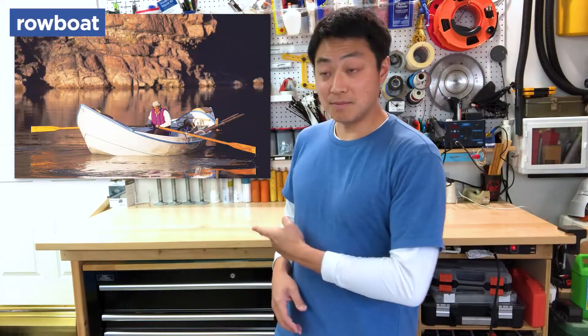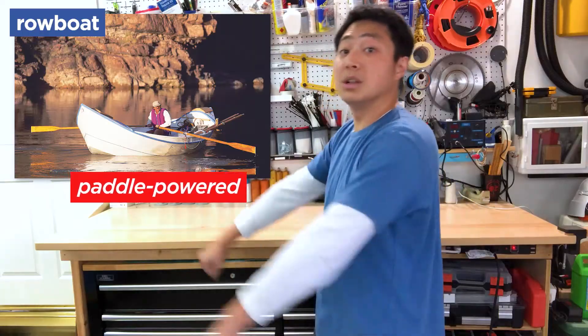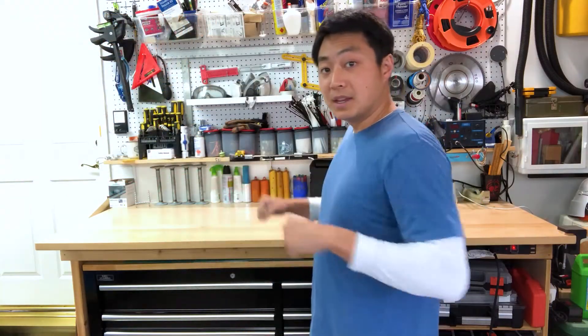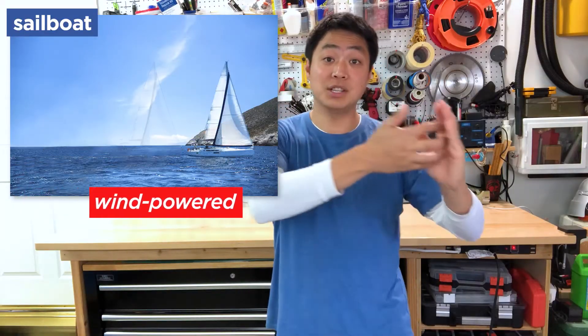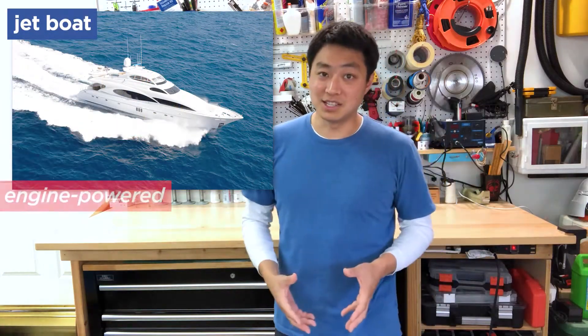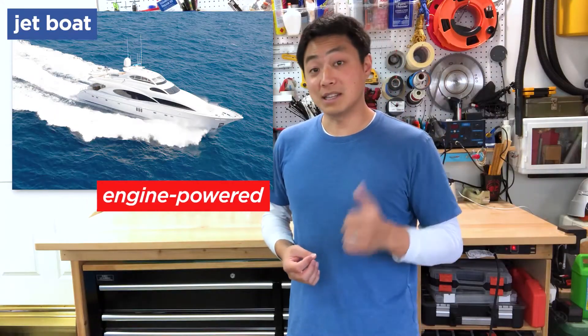Boats like this — a rowboat — use paddles, kind of like a swimmer uses hands, to pull itself through the water. A boat like this, a sailboat, uses a sail to catch and hold on to wind that pushes it through the water. This boat, a jet boat, uses powerful engines to pull water in and send it out the backside so fast that it can move through water faster than most cars.